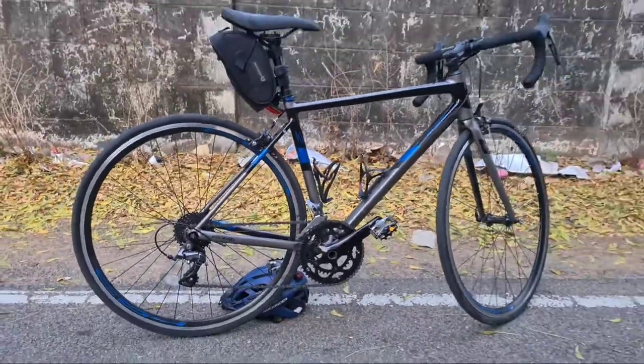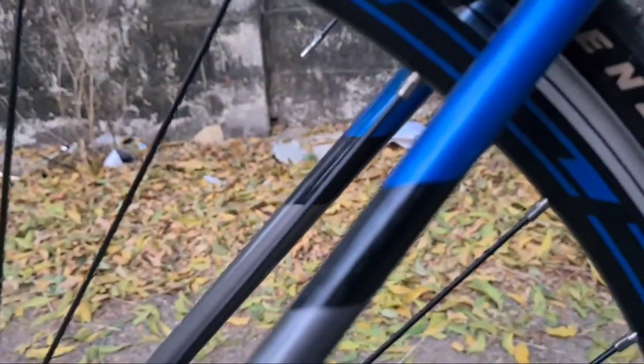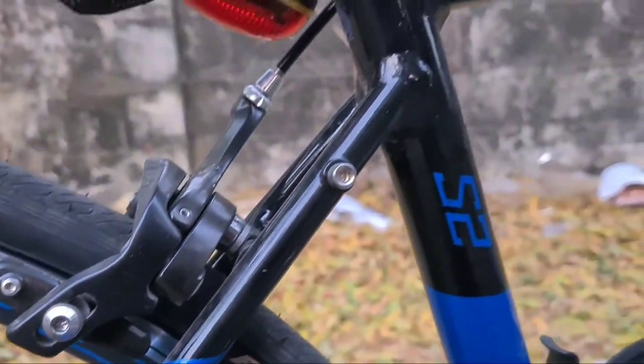Hi friends, this is Teeram. Welcome back to my channel. In this video, the Polygon Steaders H2 is the newest edition. This is a 6061 ALX aluminium frame.